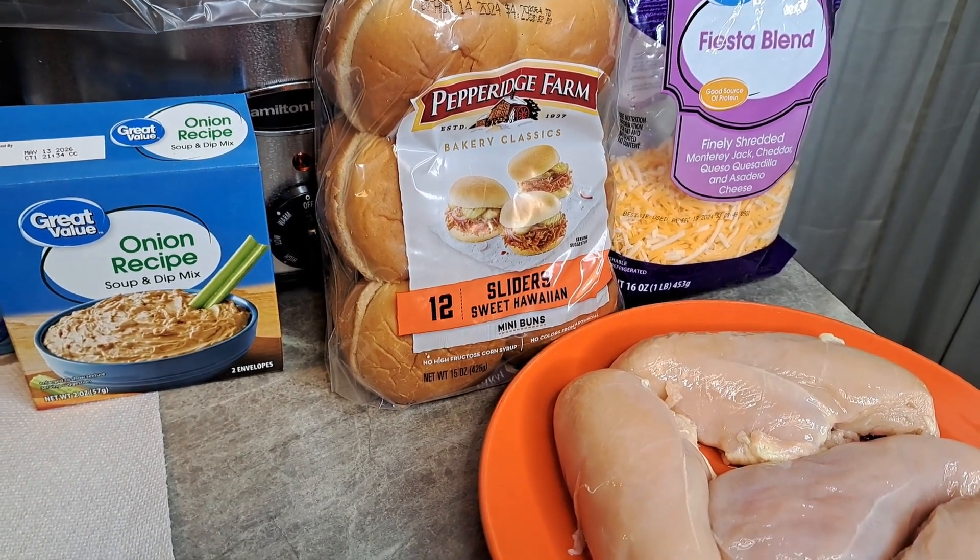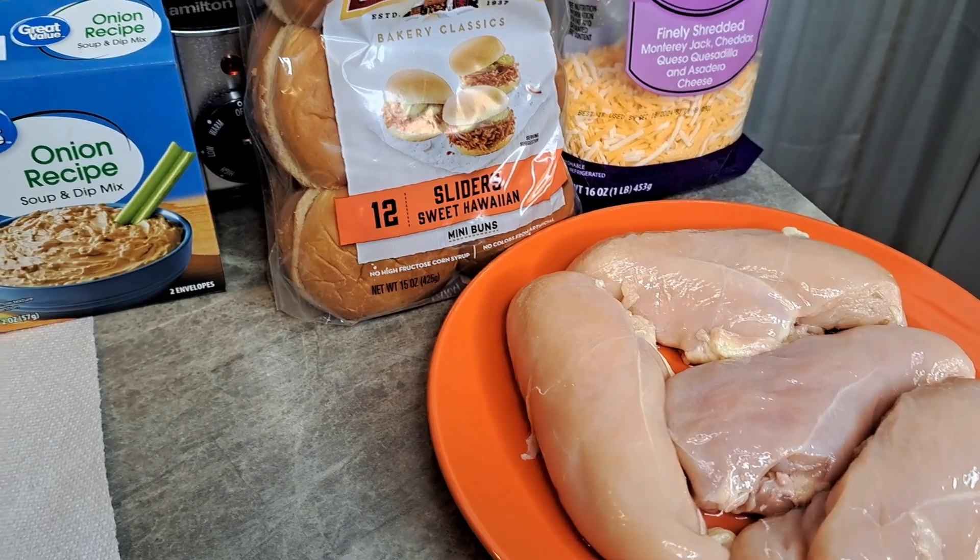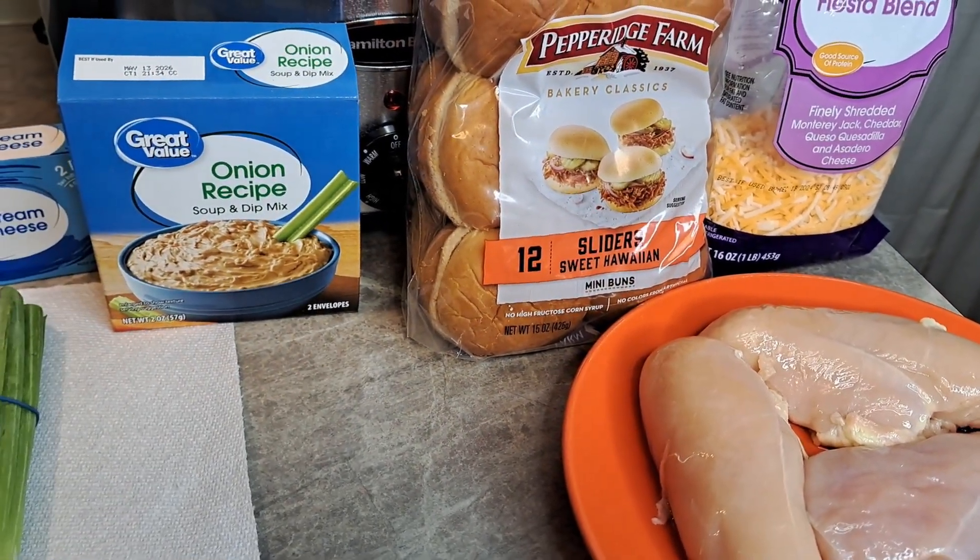Welcome back. We are going to be making a creamy chicken in the crock pot.